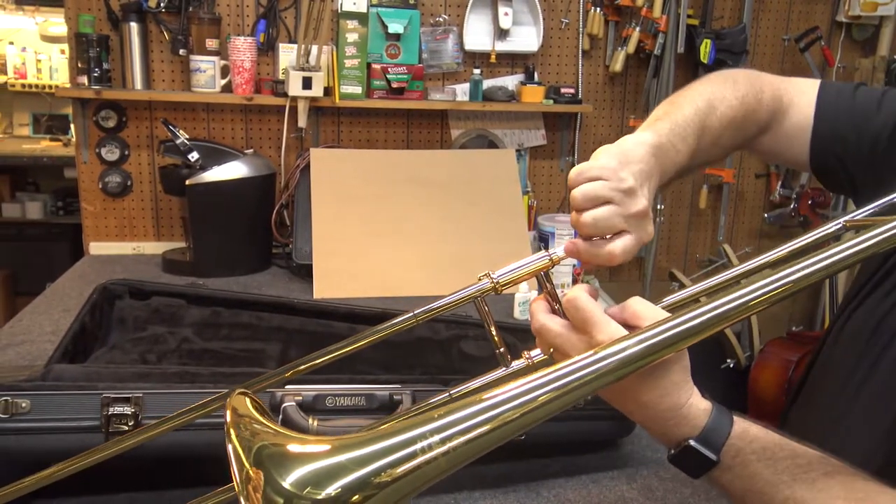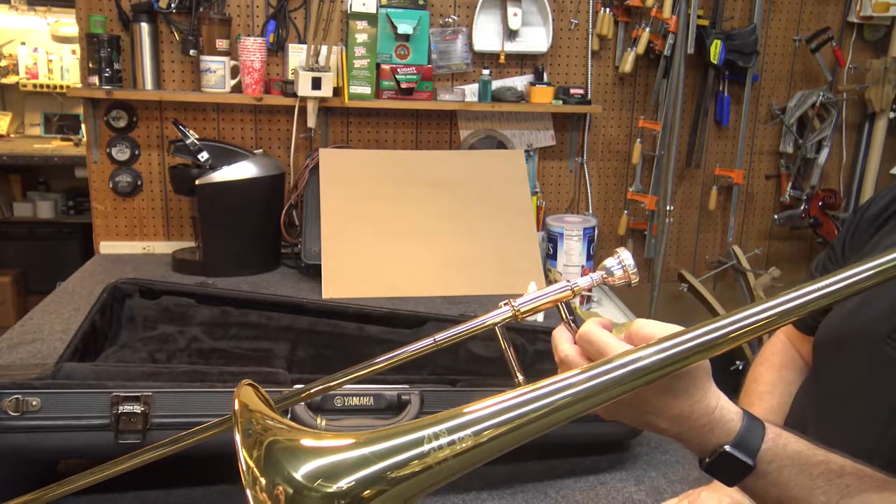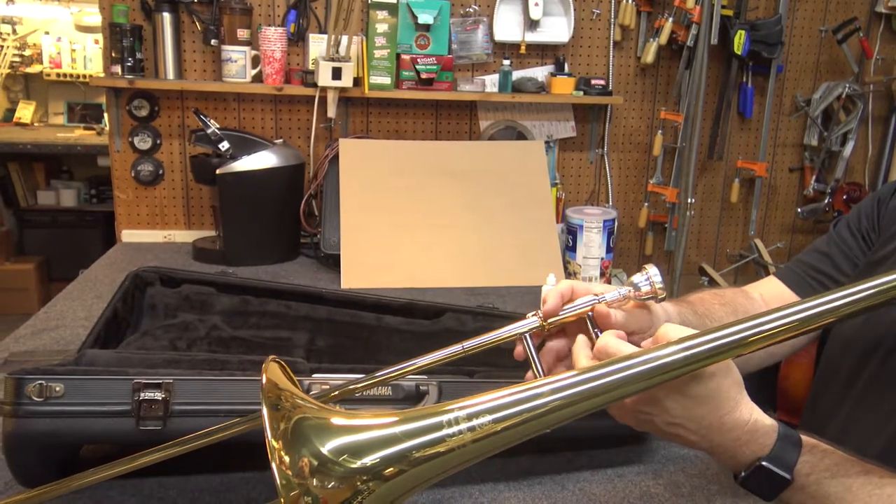Place the mouthpiece into the mouthpiece receiver and turn it to the right. Don't hit it or it may get stuck. If it does, bring it into us and we'll remove it for free.